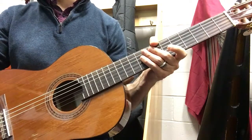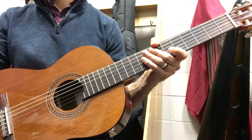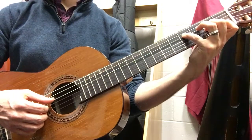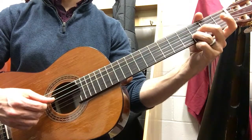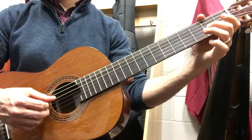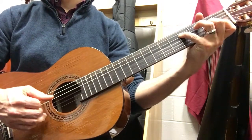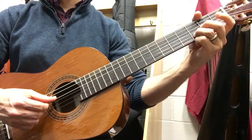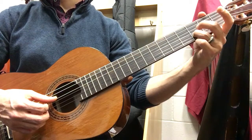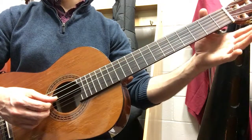That happens after the two measures of rest. So after those two measures of rest, we'd be looking at measure 1, 2, 3, 4, 5, 6 of the B section. We come back in on that D7. So we go back to that third fret on the B string. We go D, open B, D. Then we play open G, open B, D, open E, D. This D is fret 3 of the B string. Open E, G.